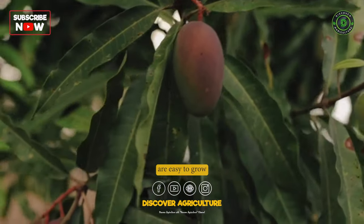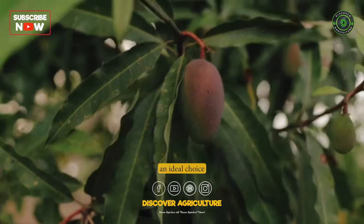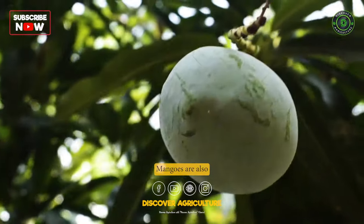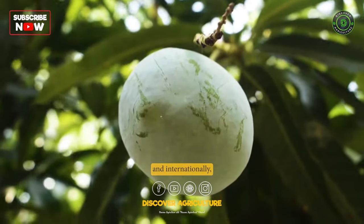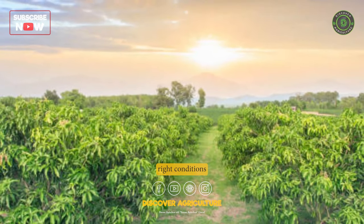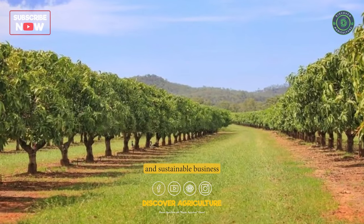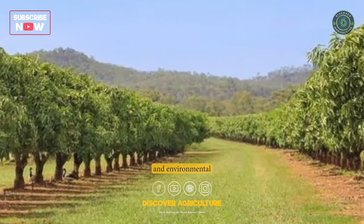Mango trees are easy to grow and require minimal maintenance, making them an ideal choice for farmers looking to diversify their crops. Mangoes are also in high demand both locally and internationally, providing farmers with a reliable source of income. With the right conditions and techniques, mango farming can be a profitable and sustainable business that offers both economic and environmental benefits.